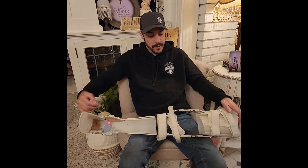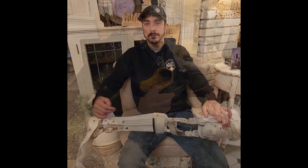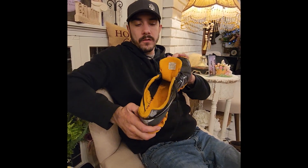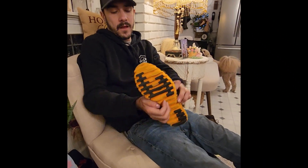It's a simple brace — nothing techy to it, but it does the job. These are the shoes I've been using for the past 10 years as well. The key is I took the insoles out so my foot could go down farther into the shoe with the brace on. I'll show you how I get them on in a second.